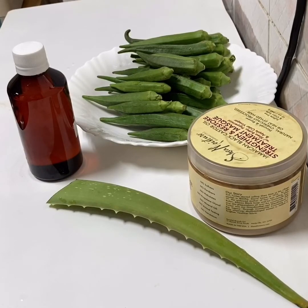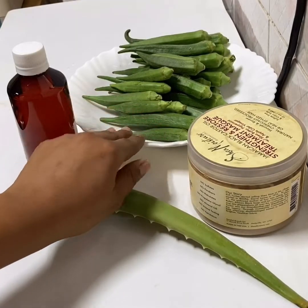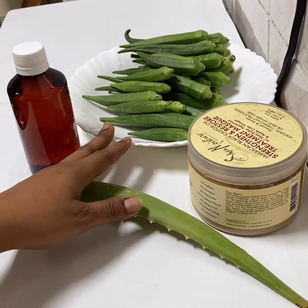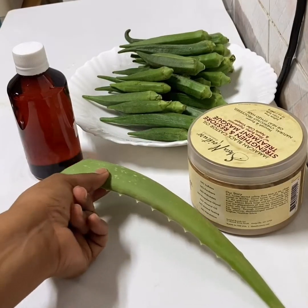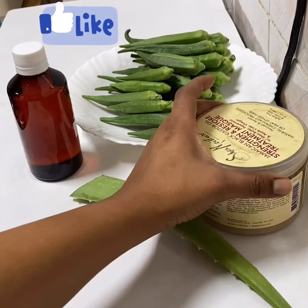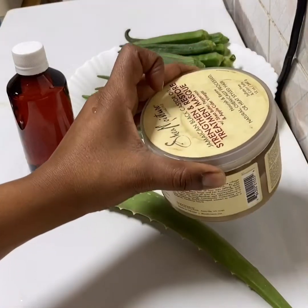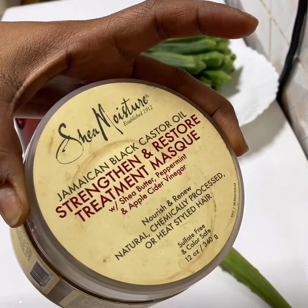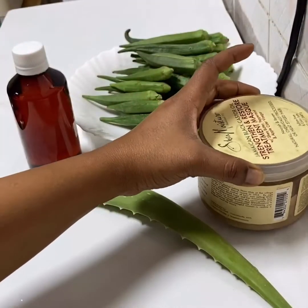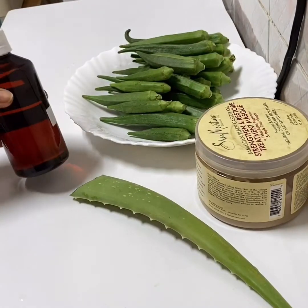These are the ingredients I'm going to use. I'm going to use okra — the amount depends on how much mask you want. Aloe vera, any hair mask that works for you — I'm using the Shea Moisture Jamaican Black Castor Oil mask. And I'm also using almond oil.